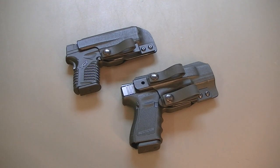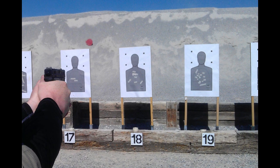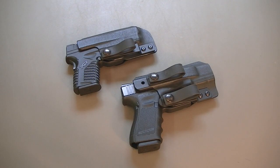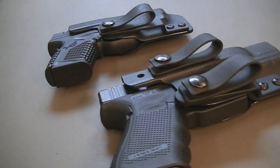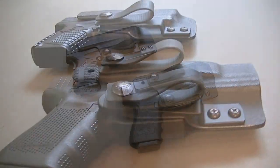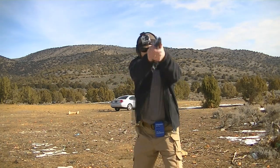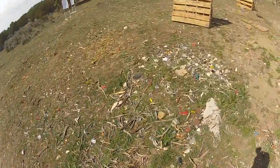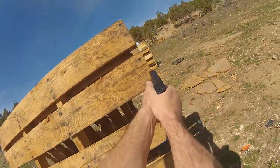De La Rosa Tactical Holsters — what you're looking at is the single and double loop Vamoose Version 2 inside the waistband holsters, and these are some great holsters. I've used his stuff before. I went down to Front Sight and ran one of his outside the waistband holsters down there — I think it was called the Sheepdog — and enjoyed it very much. I've used these two holsters for not weeks, not days, but for months, both on a day-to-day basis as part of my concealed carry and in a variety of different drills out at the range. They've worked great.